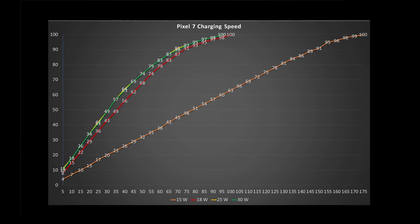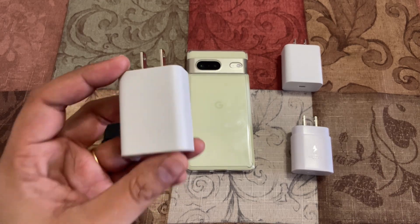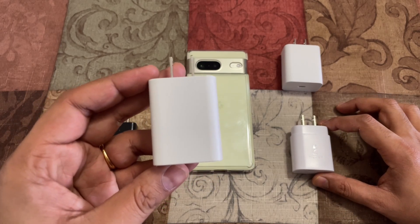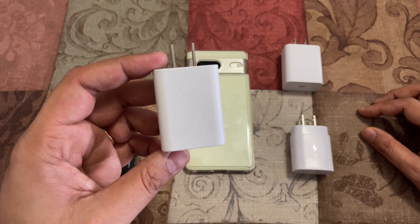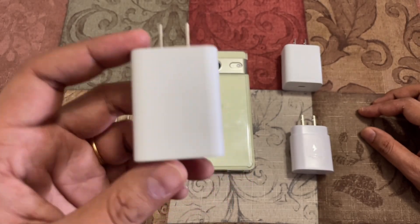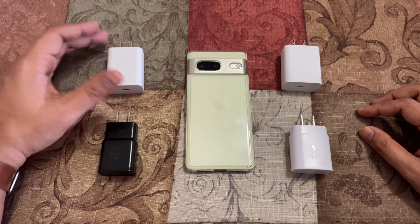Here is my conclusion: if you have an 18 watt charger at home from a Pixel 3, Pixel 4, or any older Pixel up to the 5A series, this is the best charger you already have for the Pixel 7. You really don't need a new 25 watt or 30 watt adapter, because the difference is very minimal.